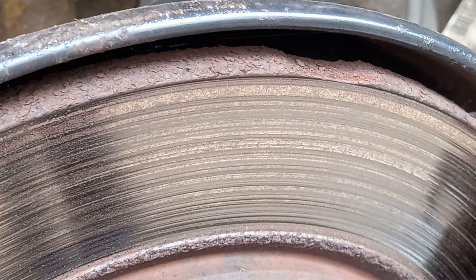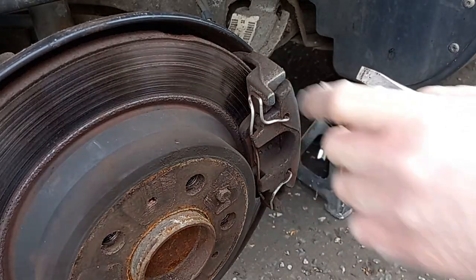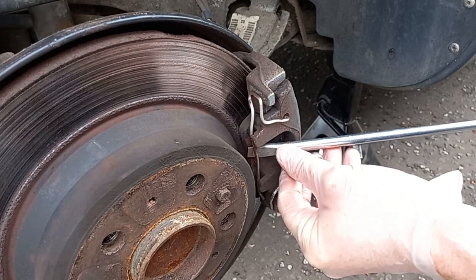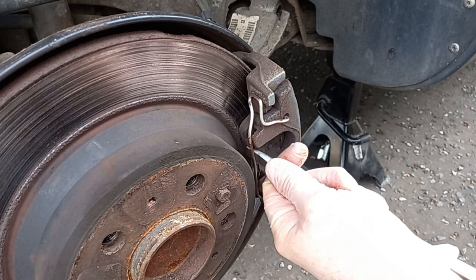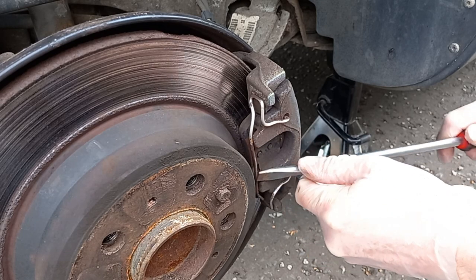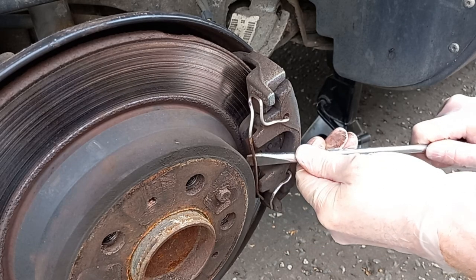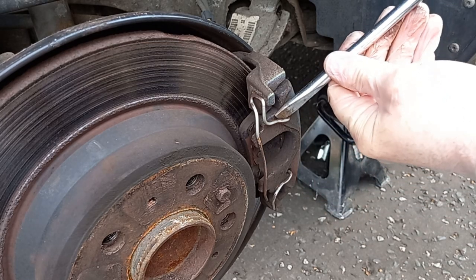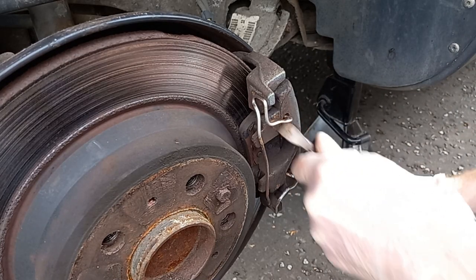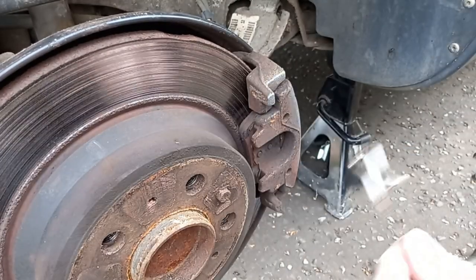Next job - let's deal with that brake caliper. First things first, we need to take the outer part of the caliper off and then we'll remove the bracket - that'll allow us to get the disc out. Just using a fairly solid flat-bladed screwdriver here, I'm going to prise the anti-rattle spring forwards and then we should be able to just pop it over the end there. A nice stout pair of pliers is also useful because these things never come out particularly cleanly.